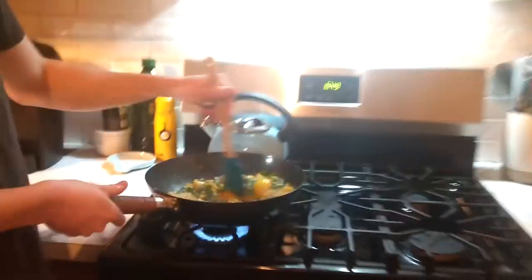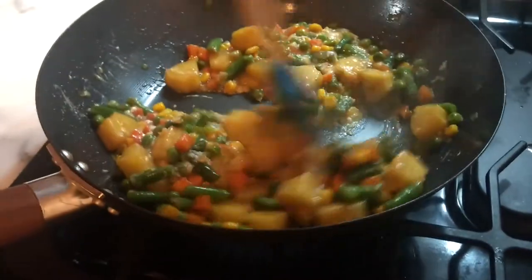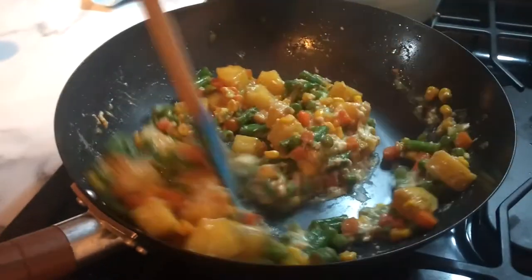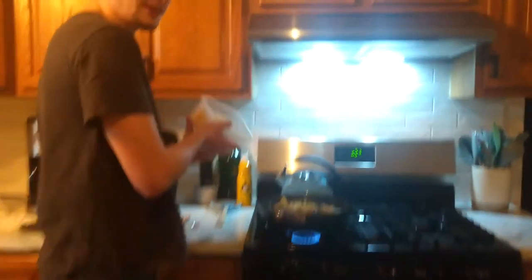Scramble it around. Does it look right? No. Put in your spam. More spam. Dump in your rice.